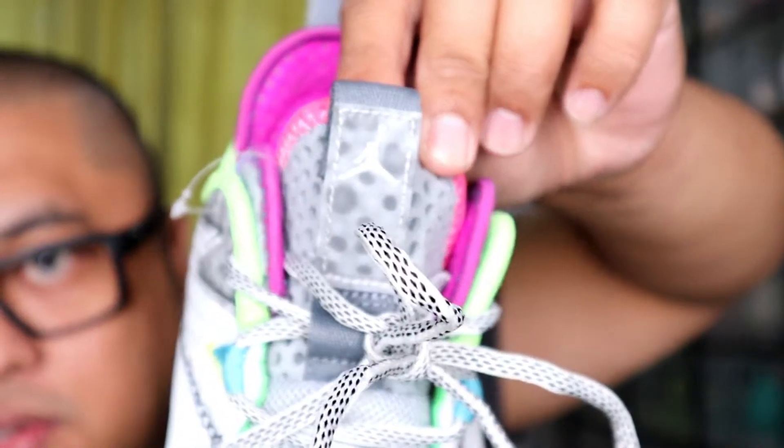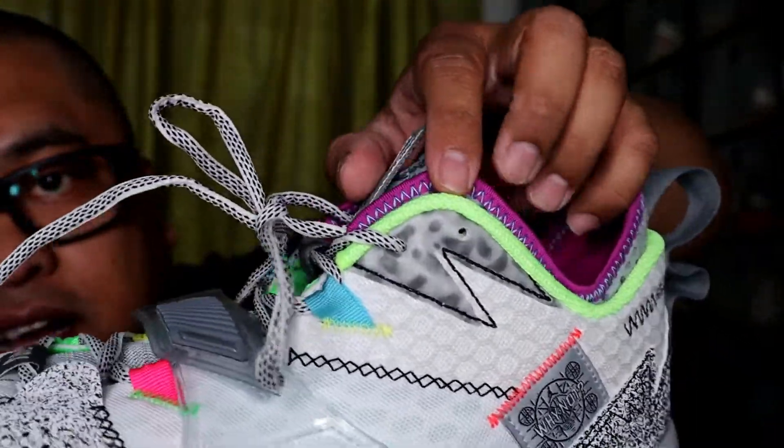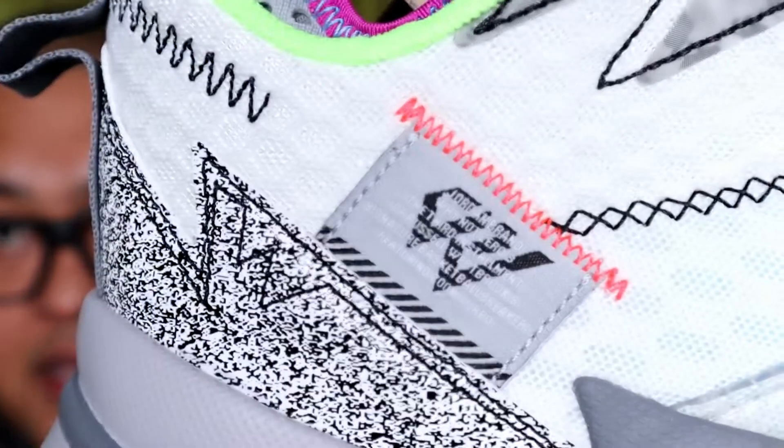You have here his logo — Russell Westbrook. On the tongue you can see the Jumpman logo there, so it's something like a hologram. Including on this part, medyo nagagalaw-galaw siya. On this left shoe you see there is 'Why Not,' and on the other side you can see Westbrook's logo. It says here Jordan Brand Why Not 0.3 — the third installment of Russell Westbrook's signature basketball shoe.